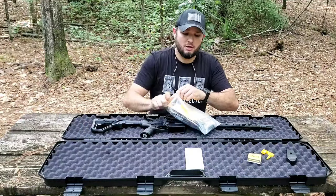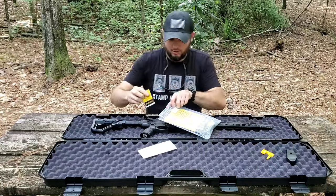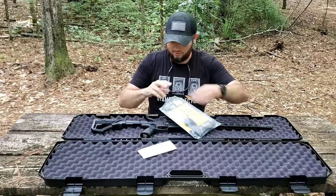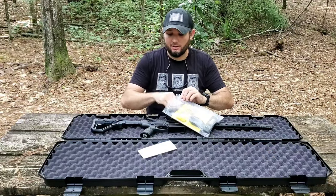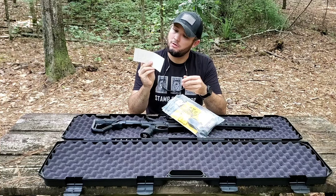Of course I've got to keep my sticker out to let the world know that I overpaid for a rifle — just kidding, that will go on the safe somewhere.